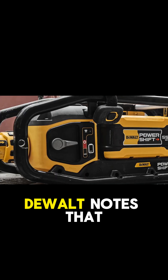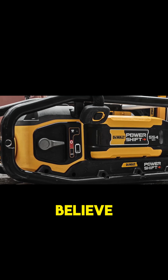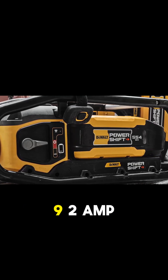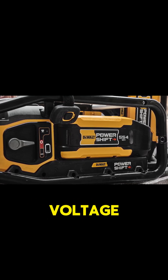First of all, that makes a lot of sense. DeWalt notes that you can use FlexVolt batteries to extend your runtime. If, as we believe, the PowerShift Battery runs a 60-volt max, then 554 watt-hours makes for a 9.2-amp-hour pack, assuming they're calculating watt-hours based on max voltage rather than nominal.